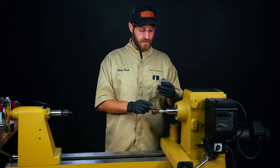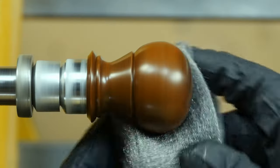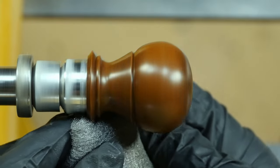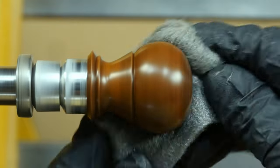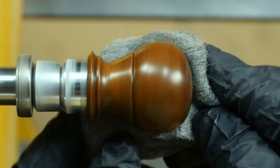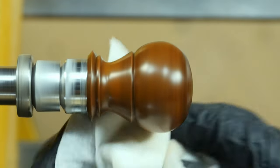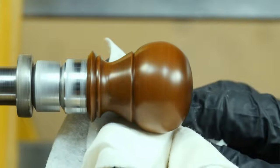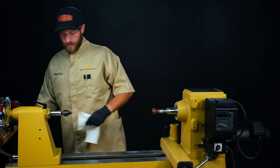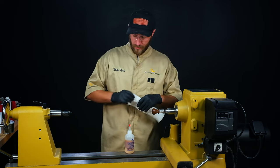Once we have our sanding sealer on and it's cured, I'll de-nib the surface with some steel wool or the Merlon non-woven pads — just to smooth out that surface. Sometimes you do get some streaking with the sanding sealer, and if that's the case, just go ahead and knock those ridges down with your steel wool. I'll set my steel wool off to the side, and then get a rag or tack cloth and wipe away any dust from the sanding sealer. Now that we have our surface evened out and perfected, we can go ahead and apply our finish.